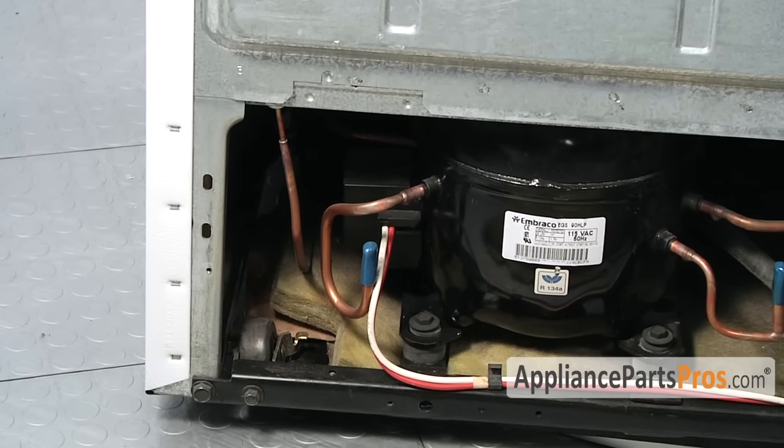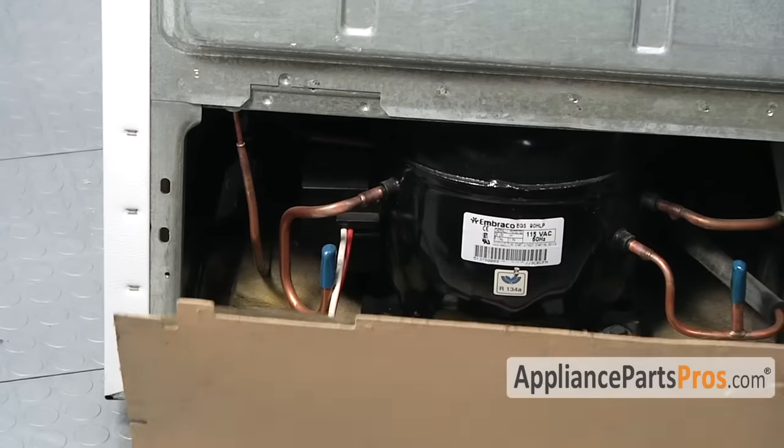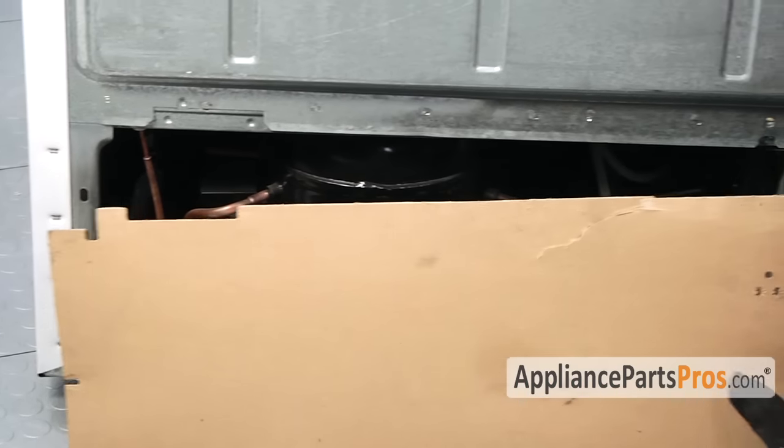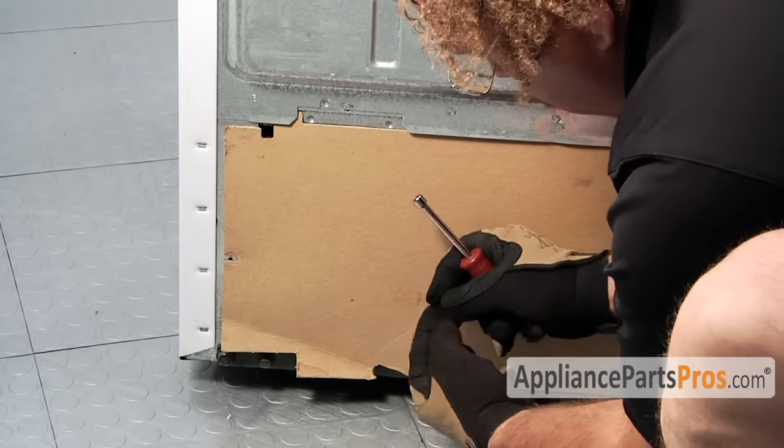Now that we have the water valve in and we've run some water through it and made sure there are no leaks, we can put the back cover on — it just slides up under the lip — and we put the screws in to hold it in place.